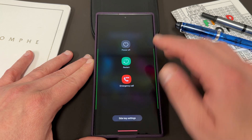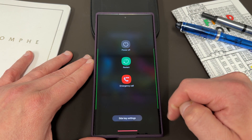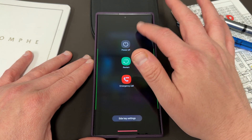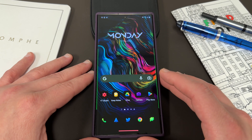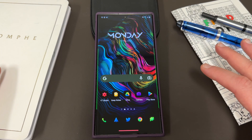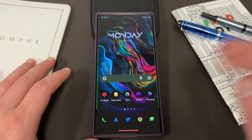So when you long press your power button, right now of course you have the three options: power off, restart, emergency call, and of course side key settings at the bottom. I'm going to show you how to get an awesome new feature called lockdown mode that basically makes it so that your phone is a little more secure if you have other people around who might want to look at your notifications and things like that. It's a really cool trick and we'll get into how to do that today.